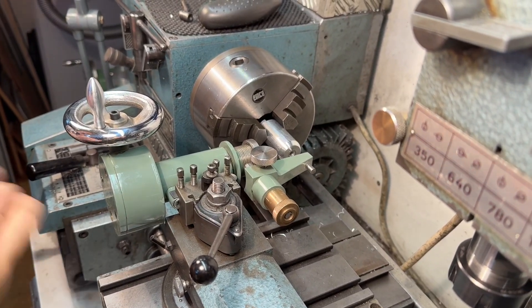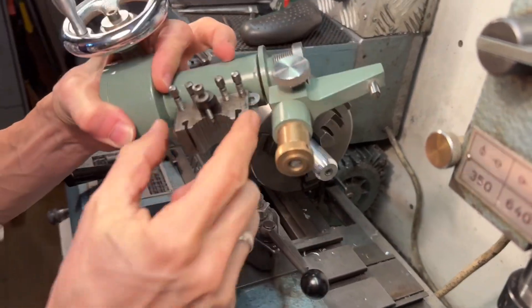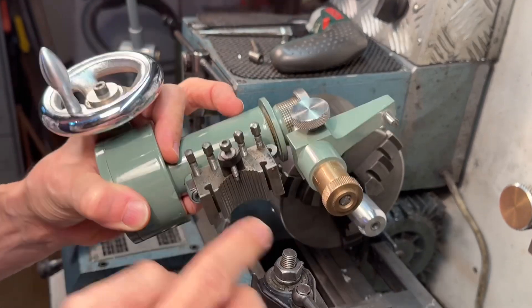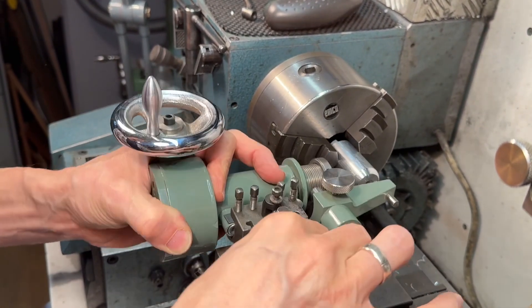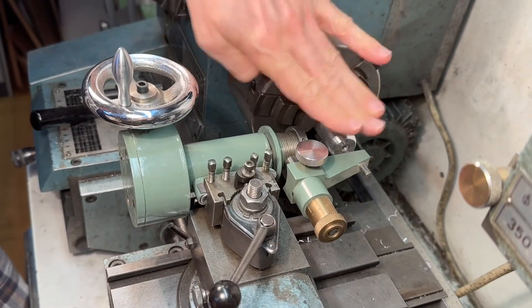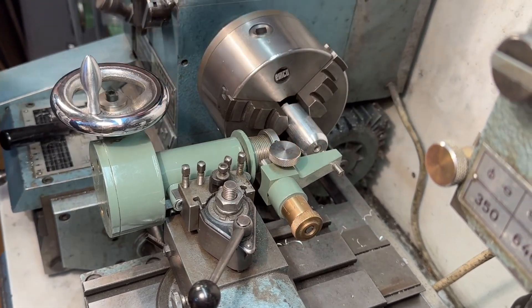Hello. I have here a ball turning attachment and I connected it to the Multifix AA. This is the small size tool holder. I already put it on the correct center height and I'm making a half a ball here.